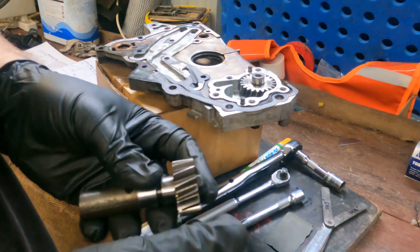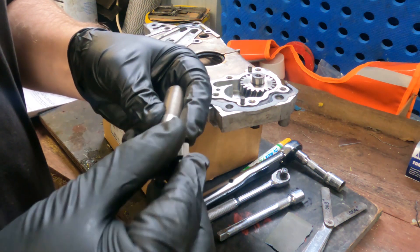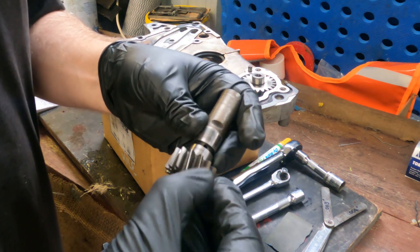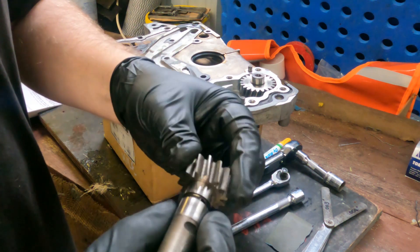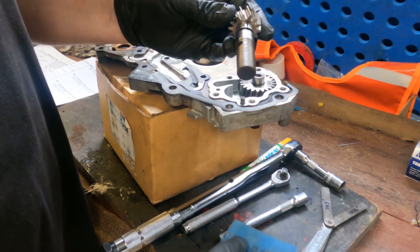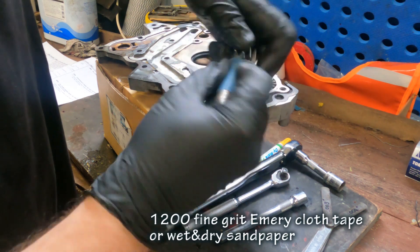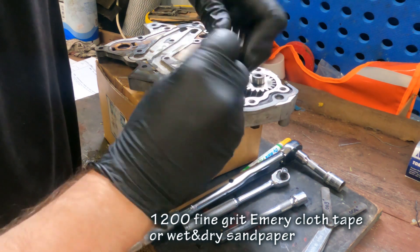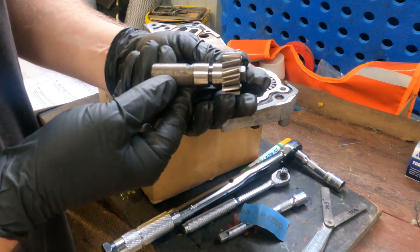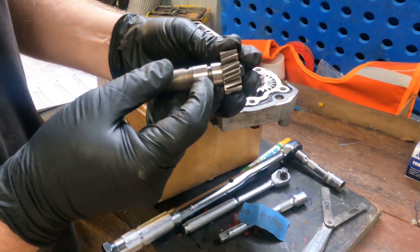On the driven gear, we're looking for any abnormal wear in the teeth. This one has signs of wear on the outside and inside, but there are no major lips, gashes, or gouges. I also want to check the bearing surface — just polishing it with 1200 emery tape, not taking any real material off, just polishing it for inspection. That'll show up any gouges, dips, or corrosion marks, and this one looks very clean — I can't feel anything with my nail.